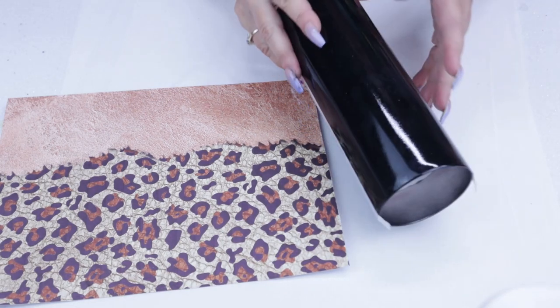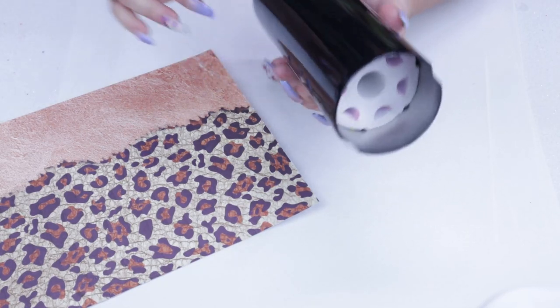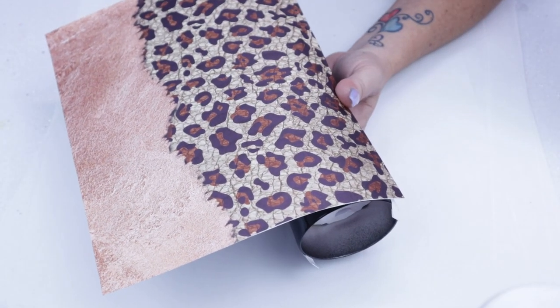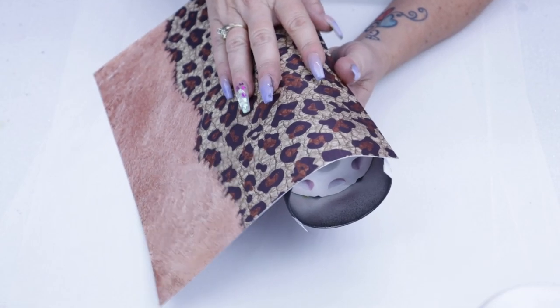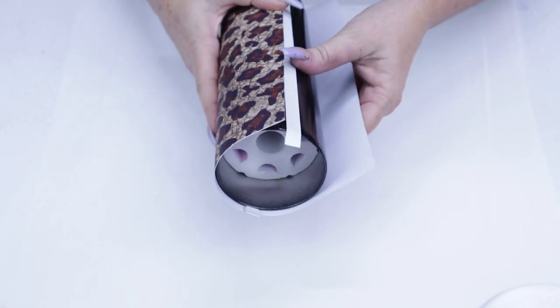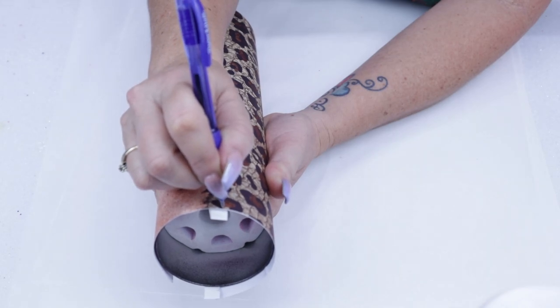We're going to jump right in and I'm going to show you how we size this out on the tumbler the way that I want it to go. Once you're pretty satisfied with the way it's going to apply to the tumbler, put a little mark on your vinyl and then we're going to use our little handy dandy tool to cut it out.